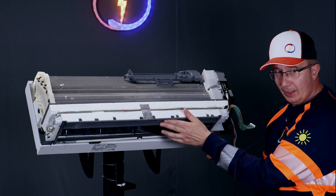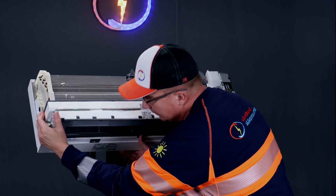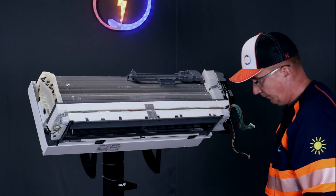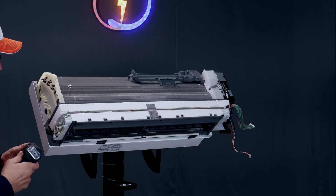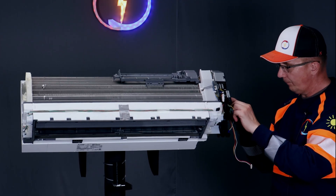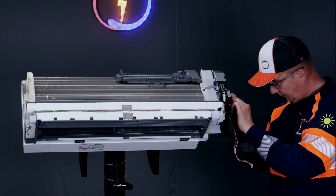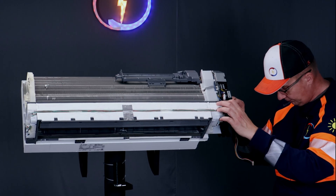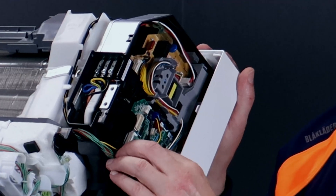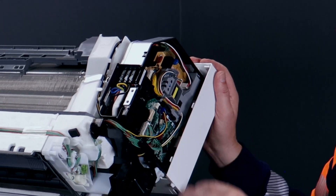Start clipping it from the right end and then move towards the left end. It will click on. A good thing about these wires is that you cannot put them anywhere else than where they should go. When putting the cover on, the important thing is that there are no wires caught between the cover and a hard surface.